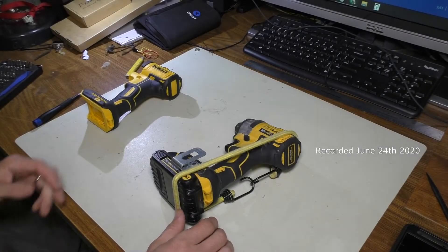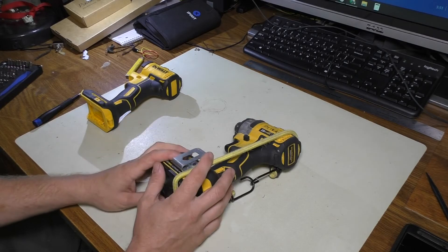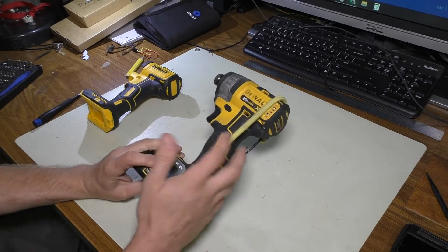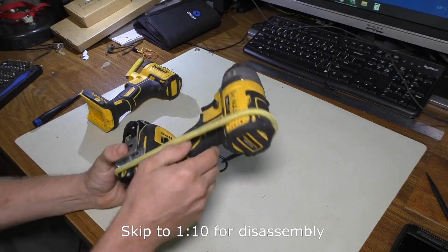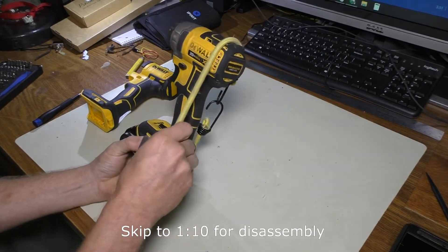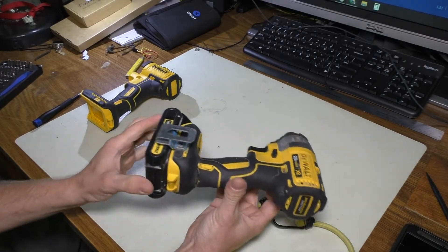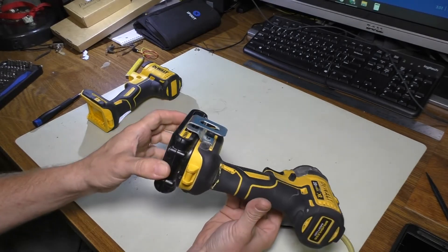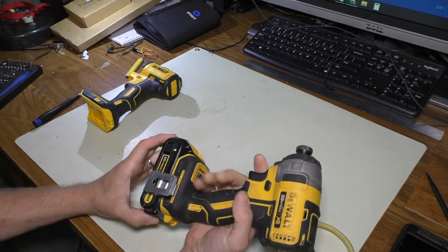Hey everyone, Chris from Palegitech here. Today we're going to be doing a case repair on my DeWalt 20-volt brushless impact gun. You can see I've got a bungee cord around here to hold it in place. This actually fell off a maybe 10-12 foot height from a ladder and did the old bouncy shaky routine when it landed and snapped right here, which is of course a bummer.